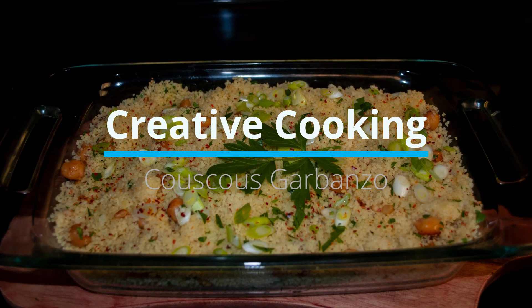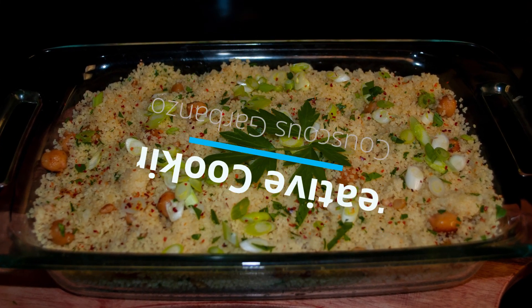Welcome to Creative Cooking. Today we're going to make couscous garbanzo. So let's get started.